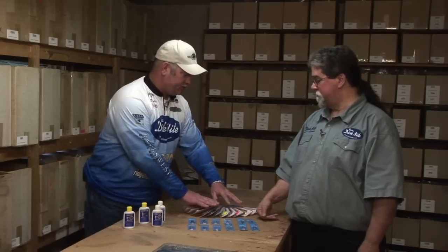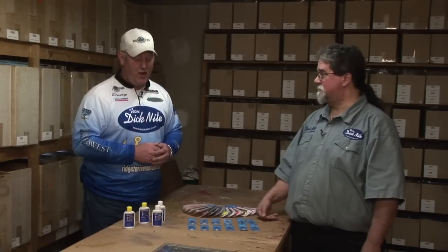Dick Knight also makes Dodgers, now available in 15 color combinations. Dodgers are great not only for trout and kokanee, but can also be used in the lower rivers trolling for coho in the fall.